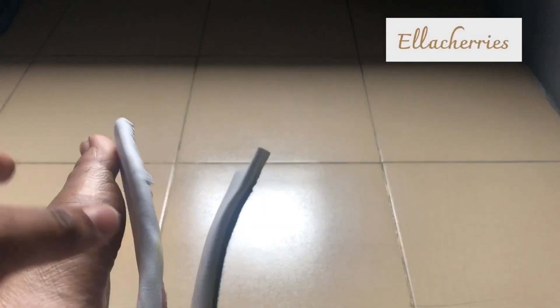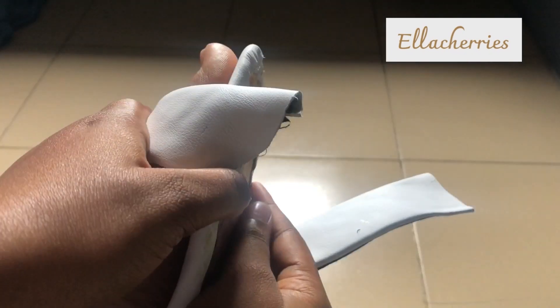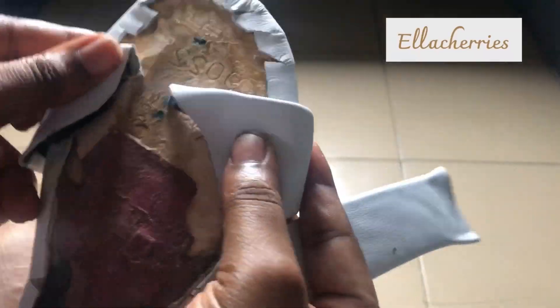To attach the straps to the sole, I measured them on my feet to mark the placement. This step is really important so that you have shoes that fit, because you don't want to put glue and then find it doesn't fit and have to take it all out.